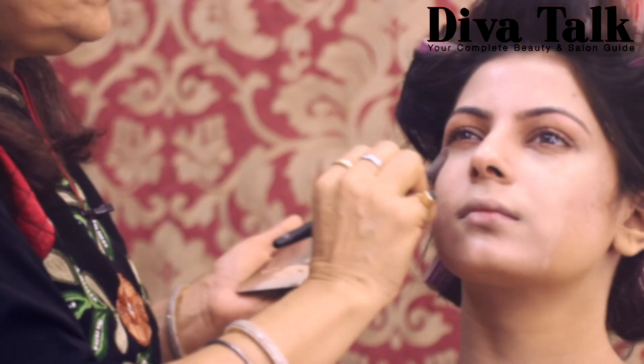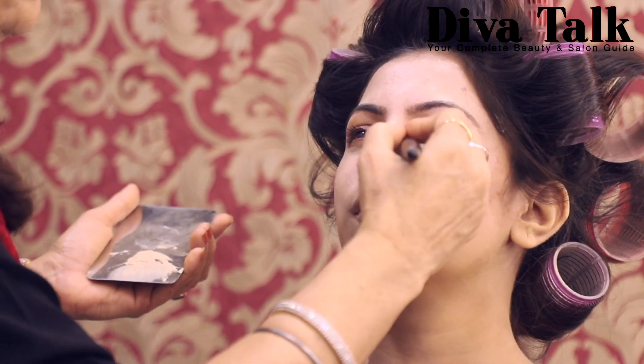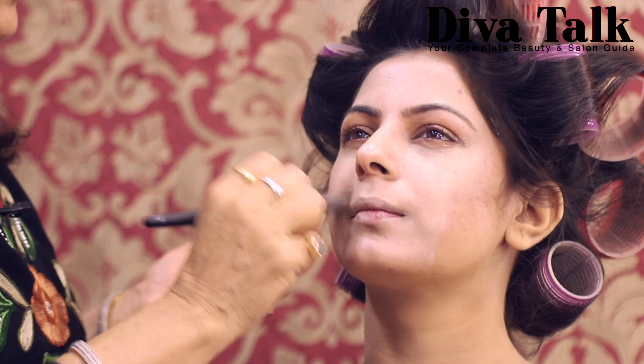Our job is to show you all the techniques. In the last video, you have seen the beauty blender, that's why we are showing you the brush technique this time.